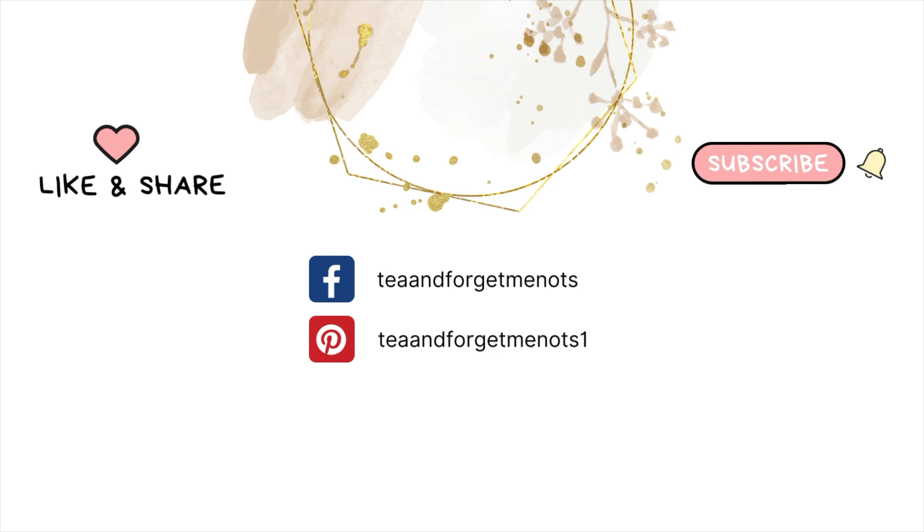Thank you so much for watching, please consider subscribing. Until next time, thanks again, bye!